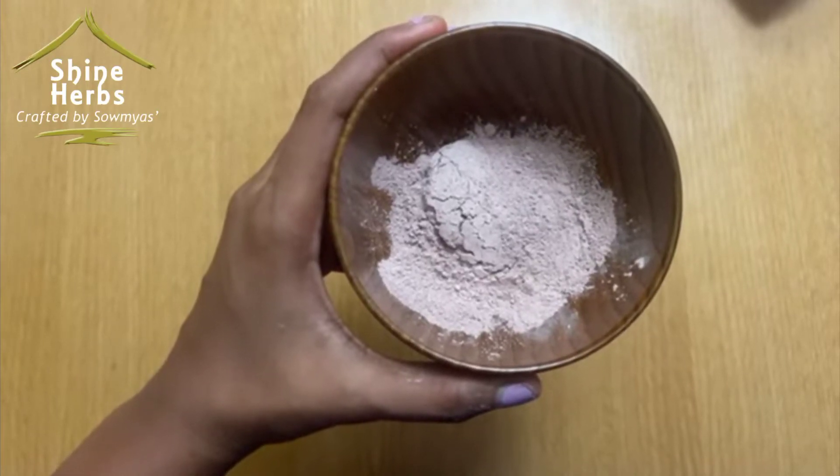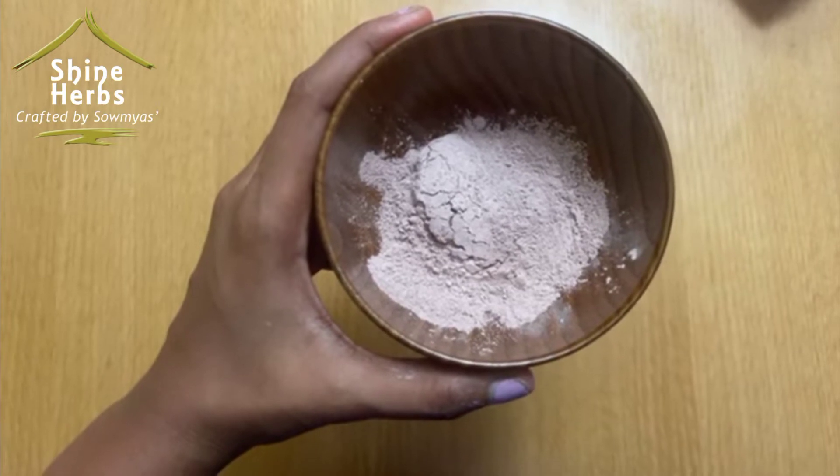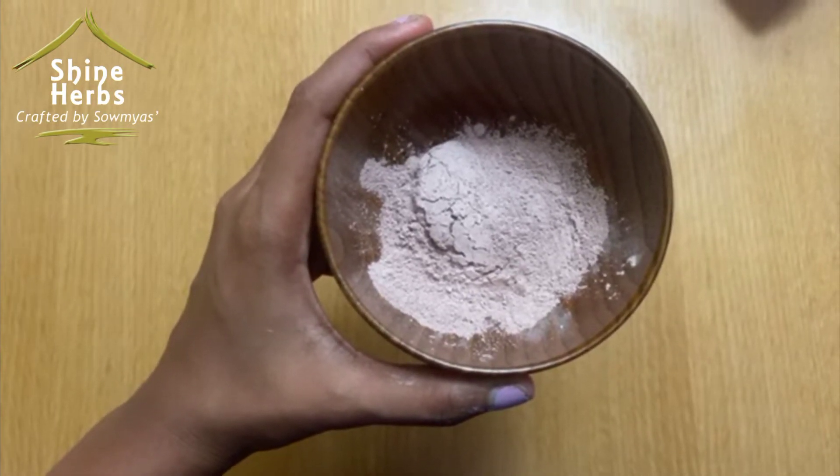In the bowl, there is a rose clay face pack. This can be mixed in our palm. I can use it in the palm and smell it in the palm.